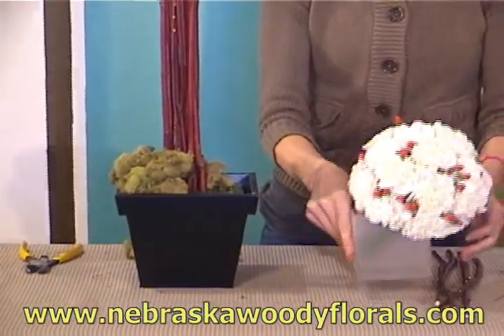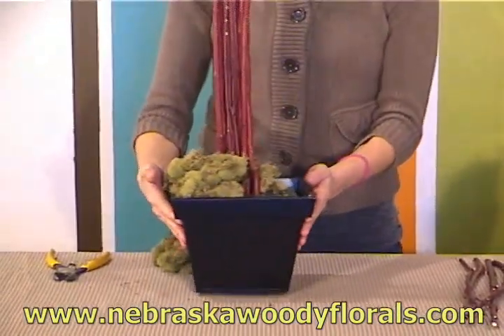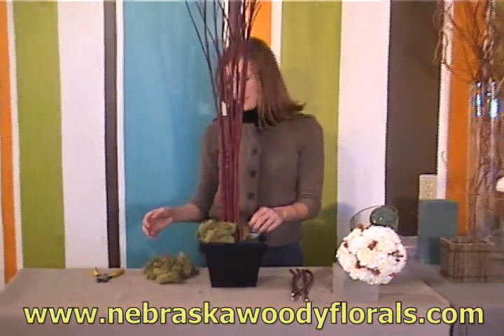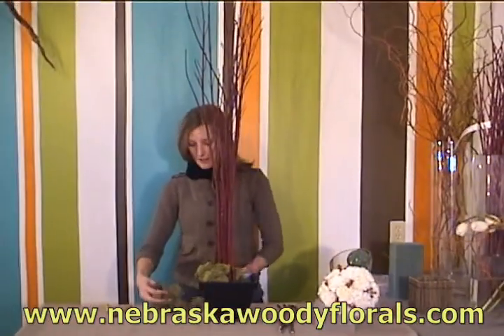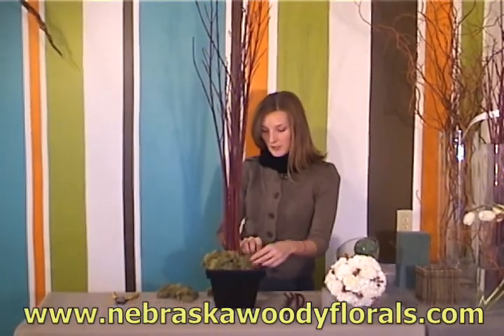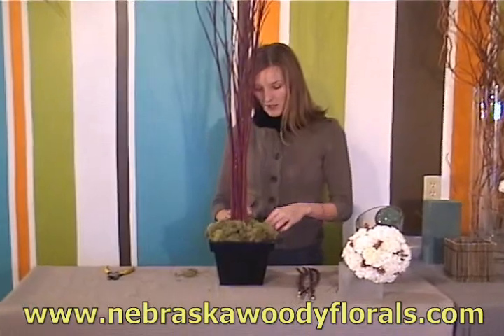The next step in the process is to begin your topiary. You will want to fill your container with the florist foam and then cover it — you can use anything from leaves to flowers, but a really quick and easy way is to just use some of this reindeer moss on top.